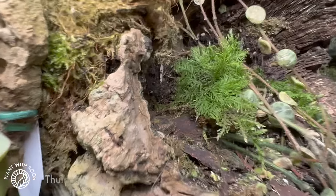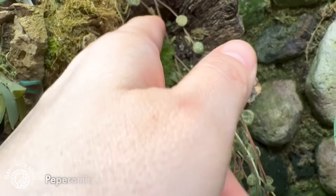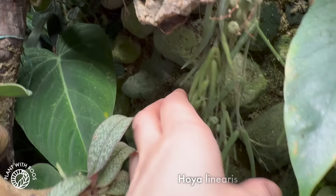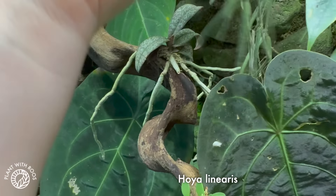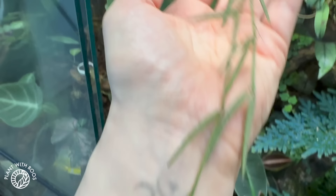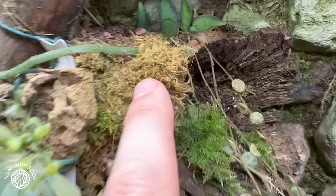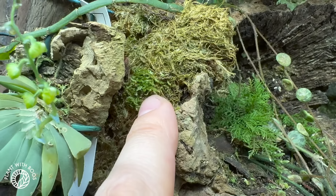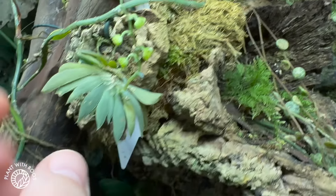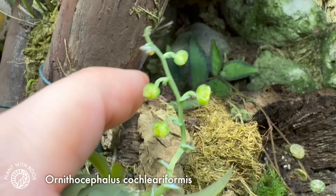Over here we have some of that moss that was in the little pot over there — it fell out. And I just stuck it in here in the soil with the Peperomia prostrata and Hoya linearis. That is still alive and I think it's still growing, so that's nice. My big one is upstairs not looking too happy. And this is some other moss that I planted on there — that's not doing great, it's definitely too dry.